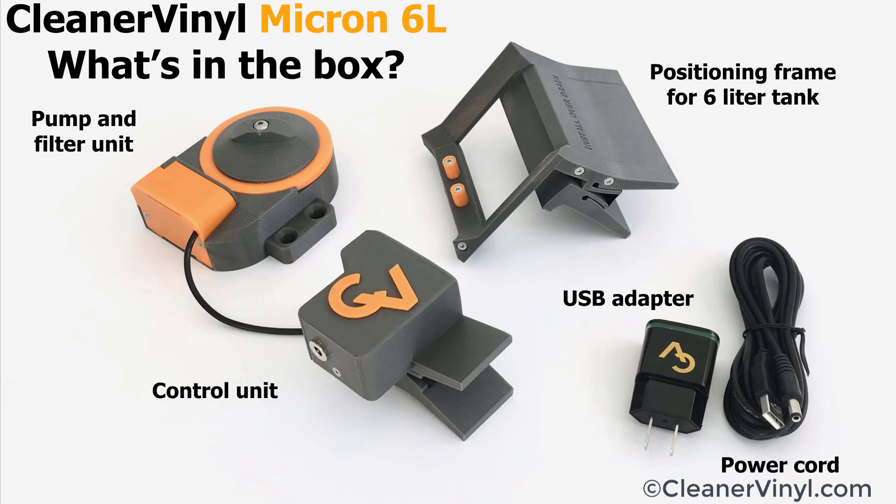The Micron system comes in two versions fitting into 6 and 10 liter ultrasonic cleaners. This shows the components of the 6 liter system. The pump and filter unit is connected to a control unit that clips to the rim of the ultrasonic cleaner tub. The pump and filter unit is held in place with the positioning frame that also clips to the rim. The system is powered with a USB adapter that can run on any voltage between 100 and 240 volts.